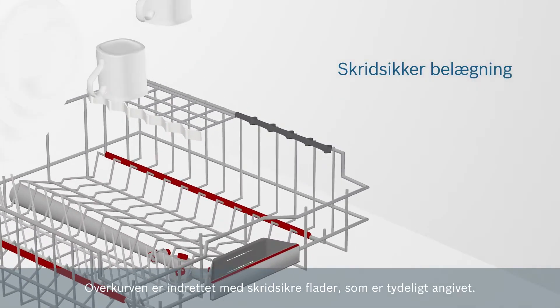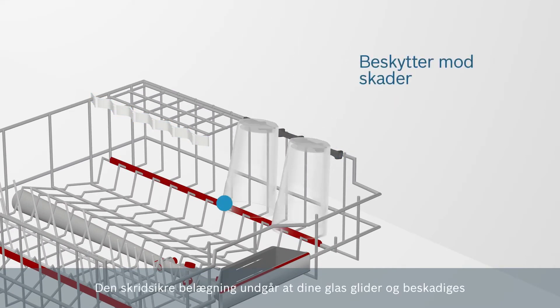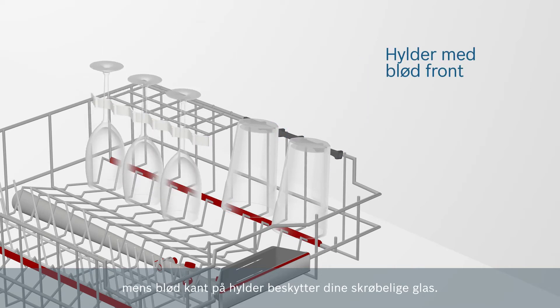The upper basket is equipped with soft anti-slip protectors at clearly defined locations. The strips prevent your glasses from slipping and the rim from chipping, while cup shelves with a soft front part protect your delicate stemware.